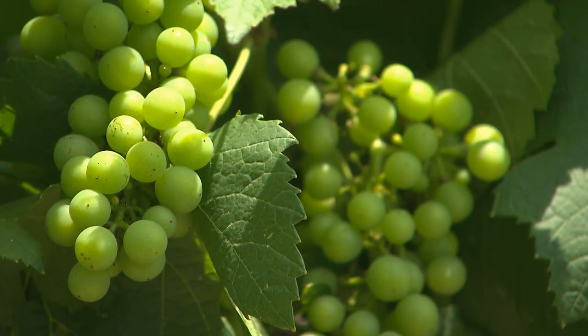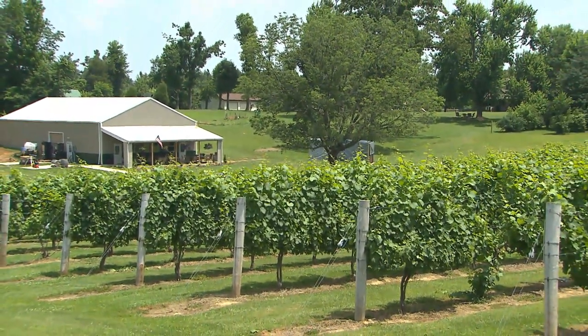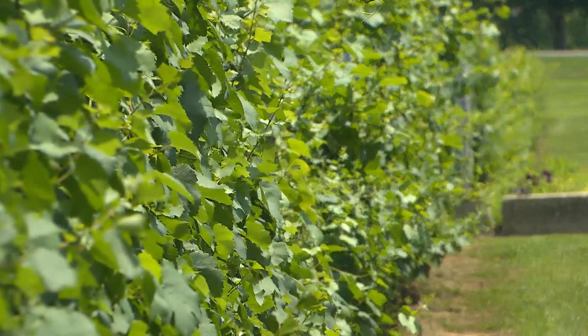They're a lot more difficult to grow. We started with 400 vines and now we're up over a thousand. We've got about two acres and we pick about 10,000 pounds off of this, so we get quite a bit. A lot of people assume it's not a lot of work — people come in and say, 'Now once you plant them, is that all you have to do?' And I'm like, no. It's a lot of work, but we enjoy it.